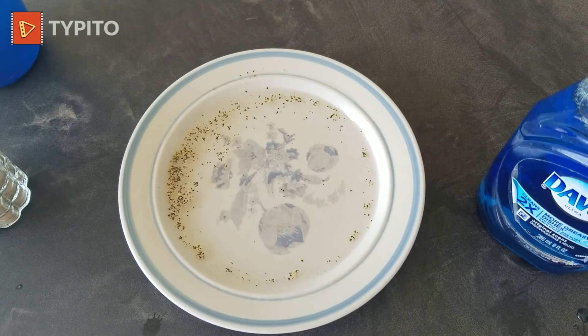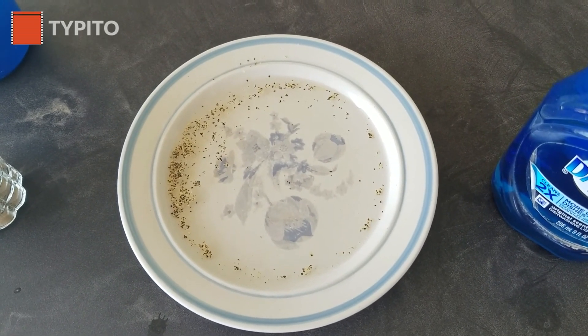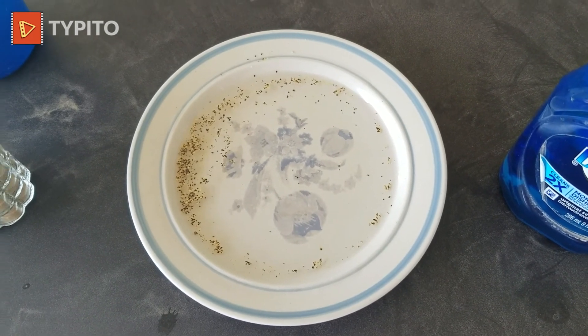If you want to see more science experiments, hit that like button, comment down below, and subscribe. Thanks for watching. Bye.